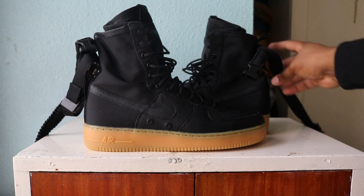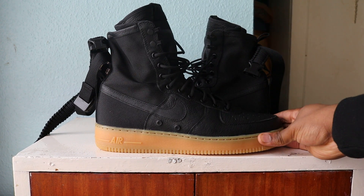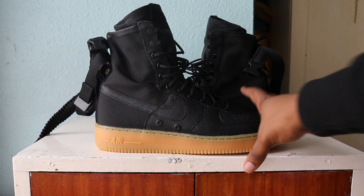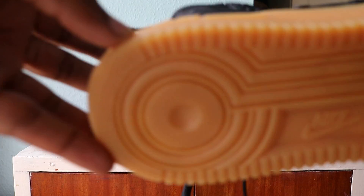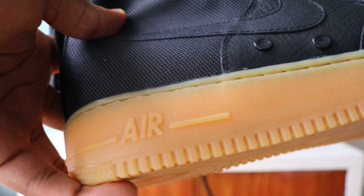I've tried them on, messed about with them, and taken a few pictures. So there's the shoes — let's have a look. Starting from the soles up, we've got that gum light brown outsole and midsole, and the stitching as you can see.